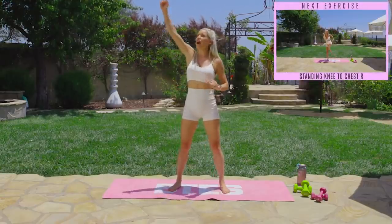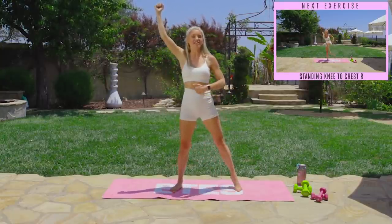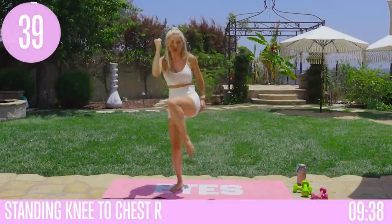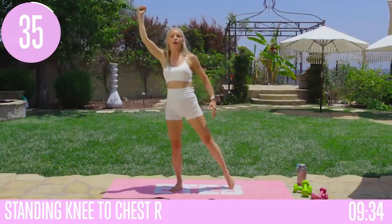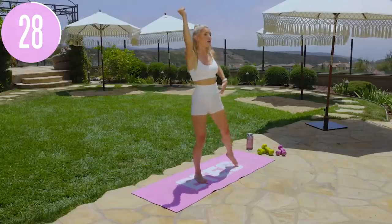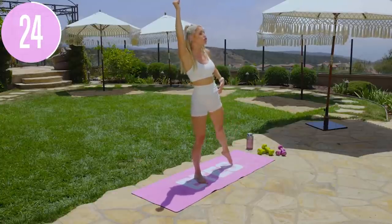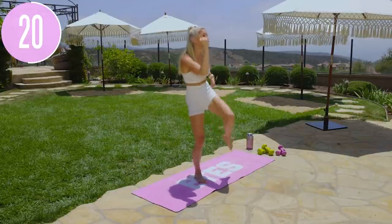Our first exercise: bring that arm up to the sky and take it across the opposite body, squeezing in nice and tight. If you want to add a weight, you absolutely can — it'll make it more challenging, but you do not need weight. All the weight wants to be on that right leg, that supporting leg. Then crunch from side to side — you're going to feel it in those obliques. An hourglass figure is a combination of these exercises to sculpt your muscles, genetics, and nutrition.